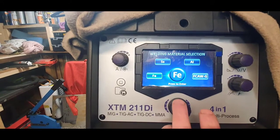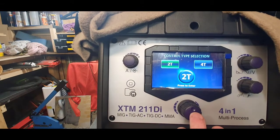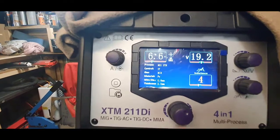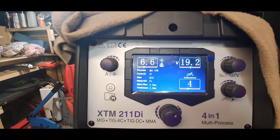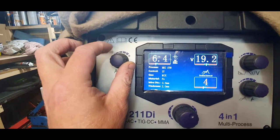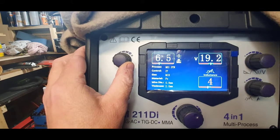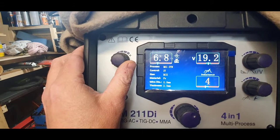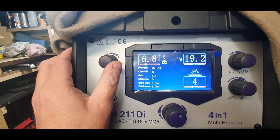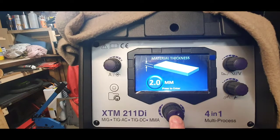In MIG synergic you pick normal steel, aluminium, or stainless steel. Select your gas mix, wire, 2T or 4T. Let's say we go to 2mm - it pretty much gets you in the ballpark. The top two dials show you the range and as long as the needle stays within green you're fine. The range they give you is pretty good on both the MIG and TIG. There's just one issue with the TIG side which I'll cover shortly.